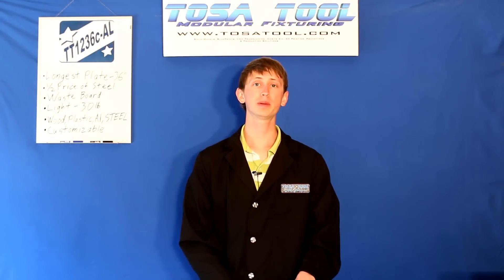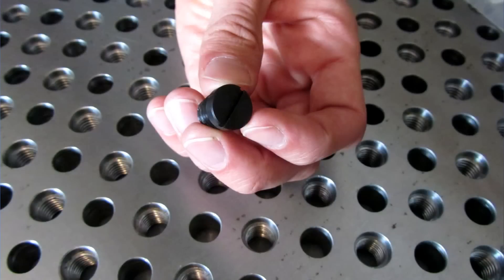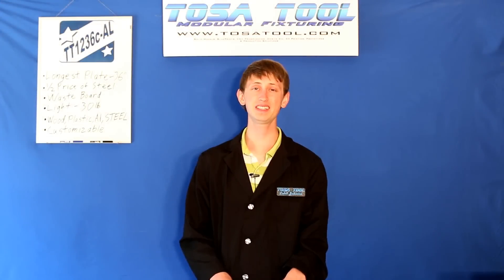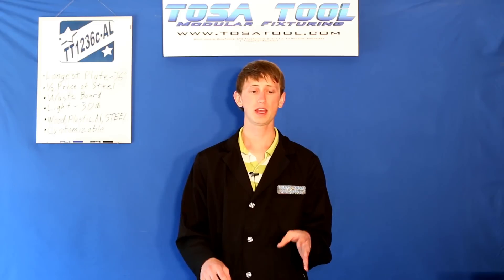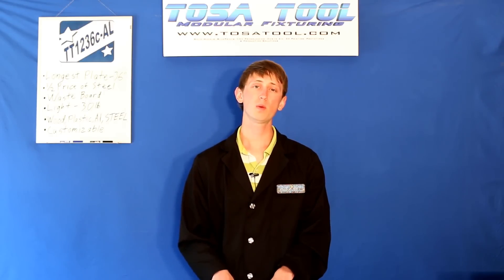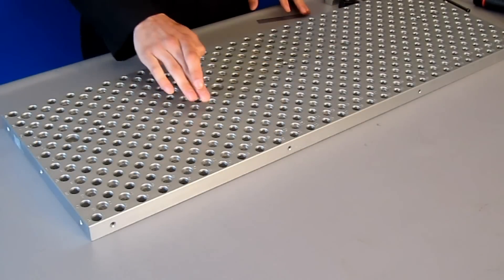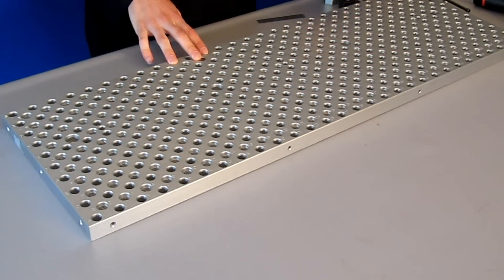A set screw and plug kit for all of the holes is sold separately, but if you're in a messy environment they really go a long way to preserving your table. The simplistic design of this plate makes it easy to build your setups in one of today's 3D modeling softwares like SolidWorks, Inventor, or Fusion 360, so you can do it virtually before physically wrenching it down. If you want, we can send you a program that engraves your workspace outline in the plate, which allows for easy machine setup and shows your travel boundaries.